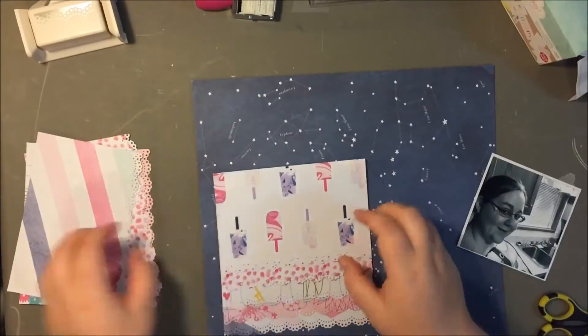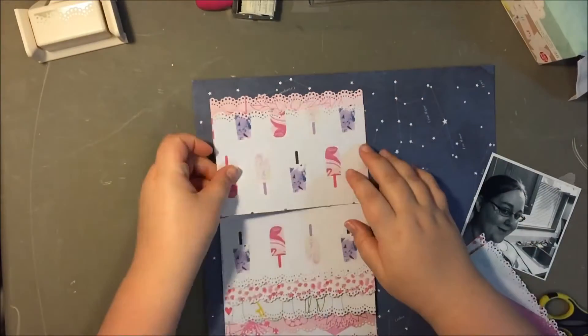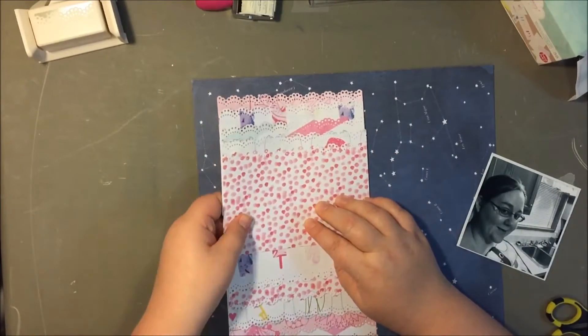I border-punched all of these with that lace border punch that you can see up there in the left-hand corner — it takes forever and you don't need to watch that.